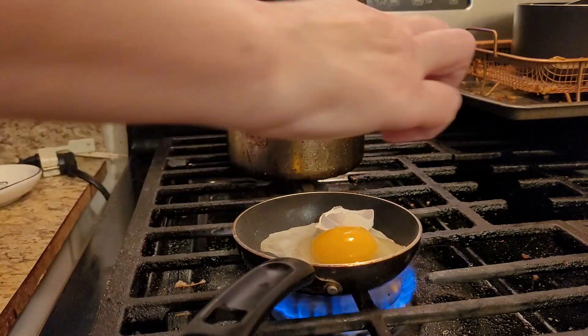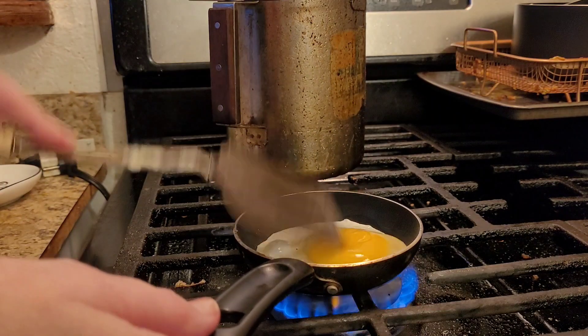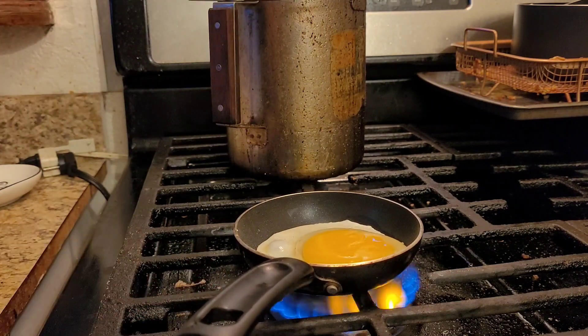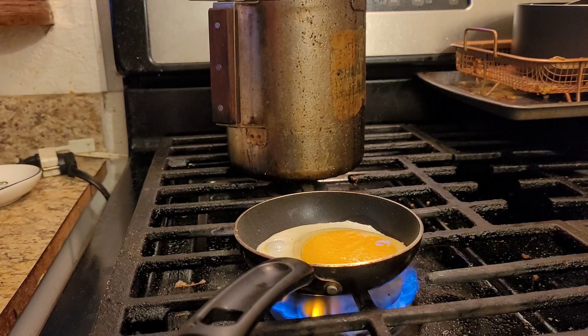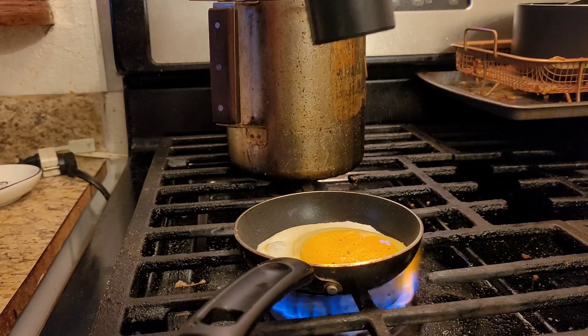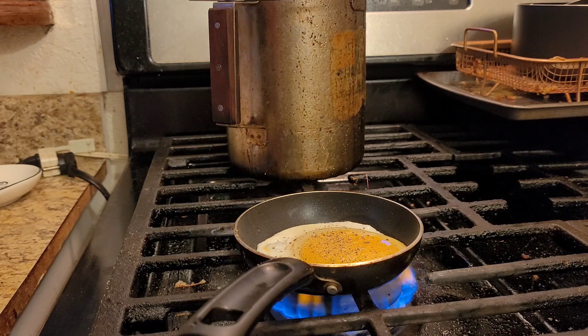Make sure you break the egg carefully — that's why a lot of people don't like when I crack the egg over the pan. Make sure you salt and pepper your egg, and make sure it's salt and peppered real good on both sides.